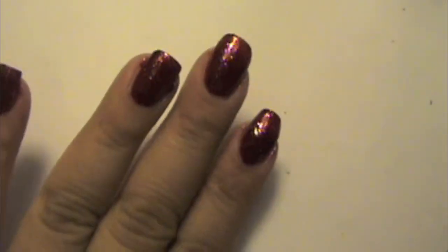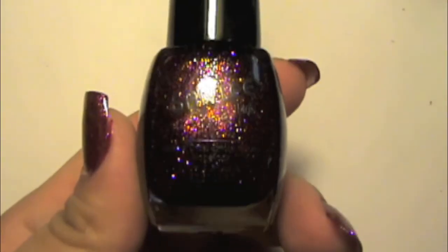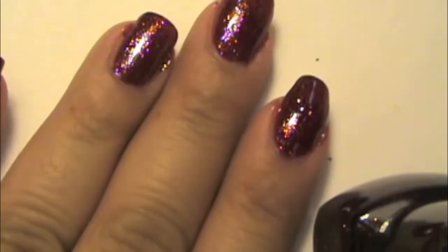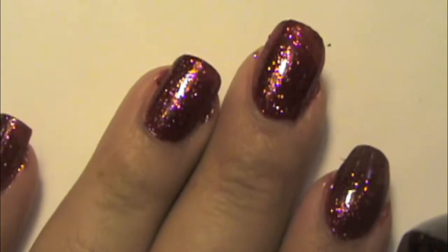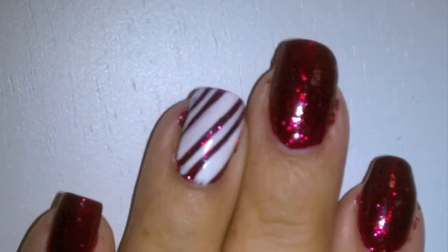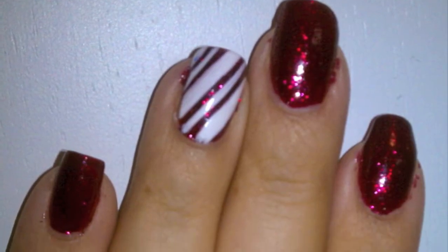Today I'm going to be showing you how to do two quick candy cane nail designs. For the first one, we're going to do red nails — I'm using this color called Red Speckled by Santee, which is a really great Christmas color. Then I grabbed a white striper and did alternating thin and thick lines for the candy cane design, and I just did it on one of my fingers.